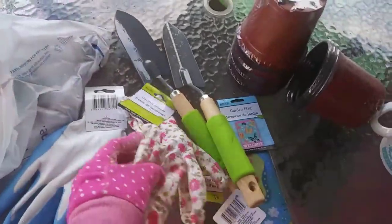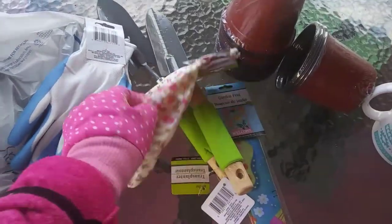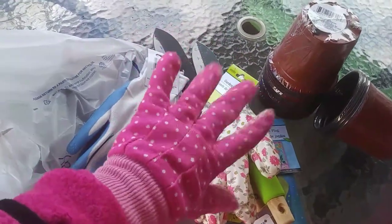And as you can see on my hands, we also got gloves. They had a variety of different colored gloves. These are for my youngest son, these are for my daughter, and of course mine are pink.